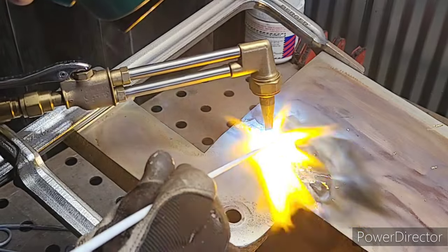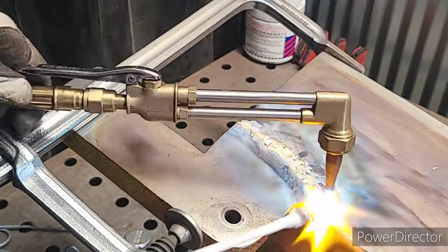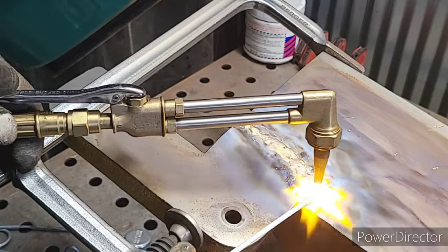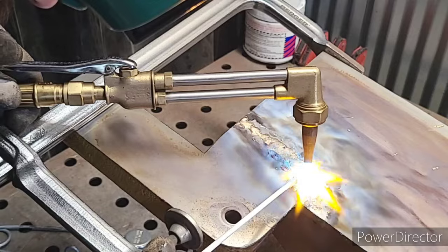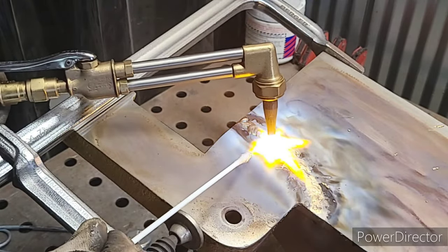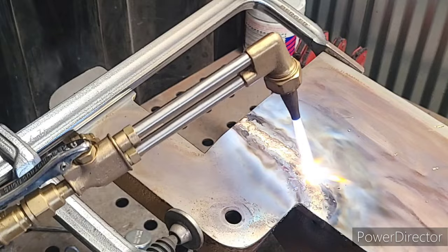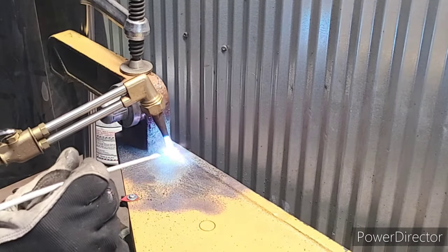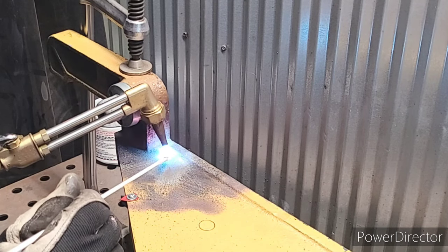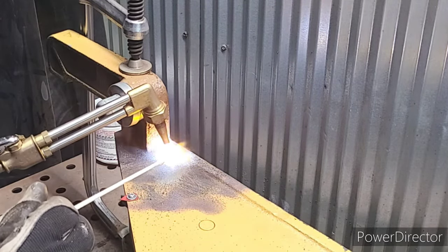Now I am going back over my braze and checking for any spots that I may have missed. After checking for missed spots, the next step is to go over this entire braze again for a second pass. What this does is allow the brass to wash in even further to the braze, giving it an even stronger joint. You want to take your time with these next two steps — don't miss any spots, and make sure you get a nice tight bond. Now I'm going to try and turn it on its side and fill in that hole on the side. Let it get nice and warm.